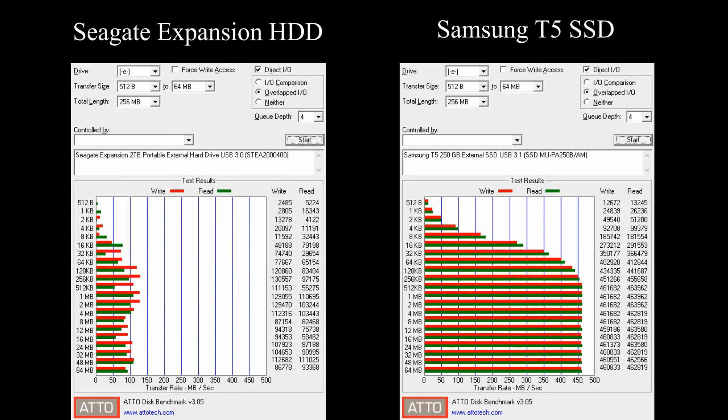As you can see, the SSD is about 4 to 5 times faster than the hard disk drive across file sizes. I'll leave the results up for a moment. Thank you for watching.